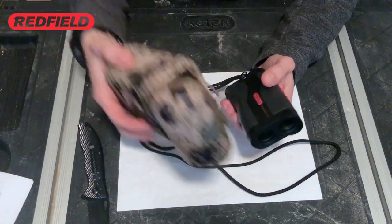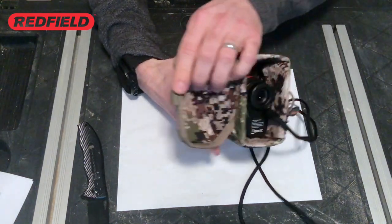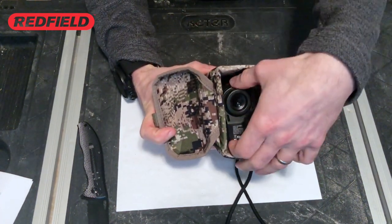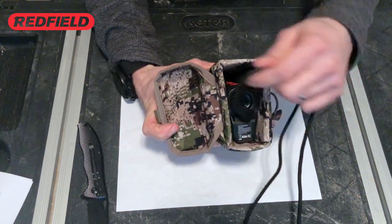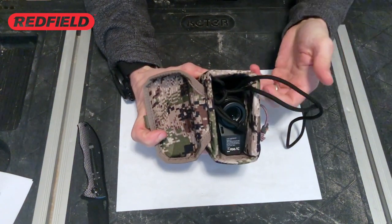In terms of fit, I have here one of the pouches from my mountain optics harness, and as you can see there's enough room to easily grab the rangefinder. And even if you were to stuff down the lanyard, you still have enough room to access it.